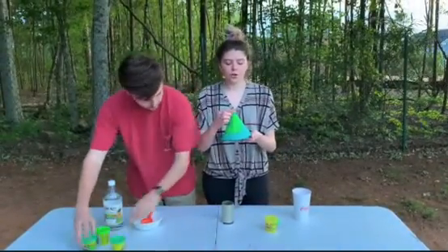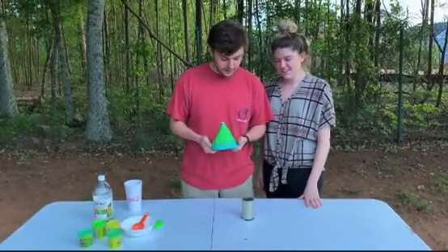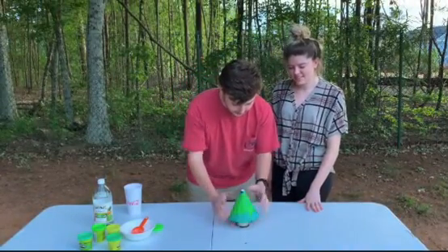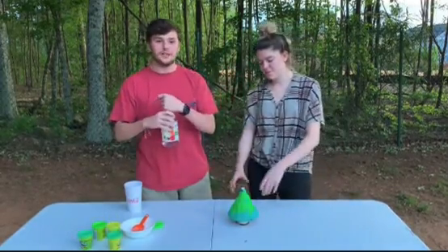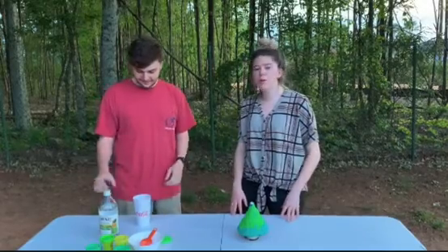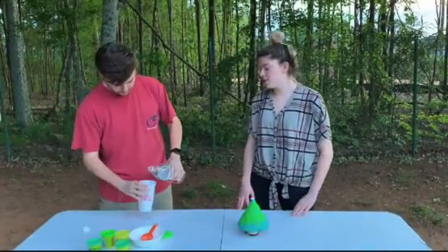Now that we've covered our funnel, we're going to go ahead and move on with the experiment. To finish covering our volcano in play-doh, we're going to set it over the cup of baking soda. You might want to hold it down on the cup to create more pressure when you're doing the experiment. Now we're going to put our vinegar into the cup, which is the last step before we start this experiment.